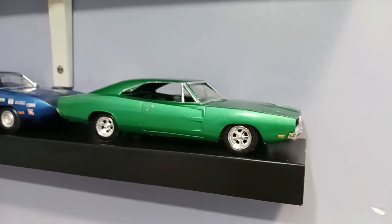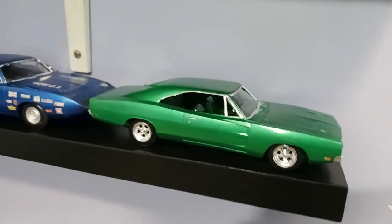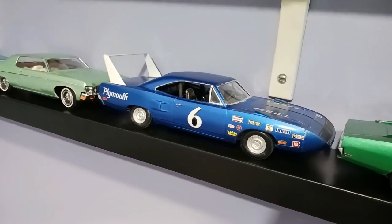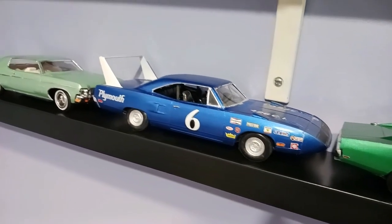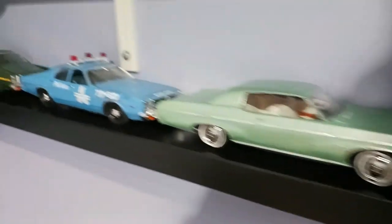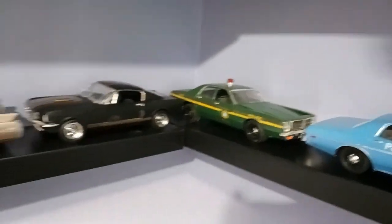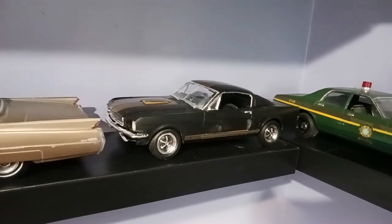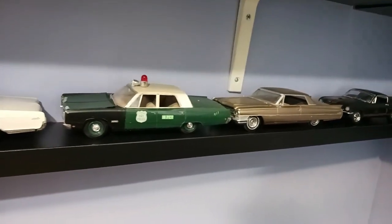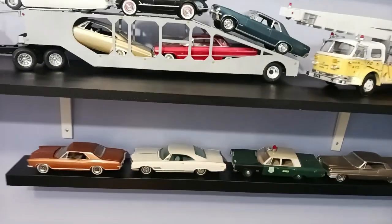I'm very happy with the way the paint came out — a very old-school metallic green, menthol type. Then I've got the '70 Superbird I did last year, the Chevy Impala I finished a couple of months ago, the Monaco, and an older Monaco I did in the '90s. There's the Mustang I did a few months ago, and my beauties I'll never sell from the '90s — some Johan kits and a couple of AMT Buicks I love.